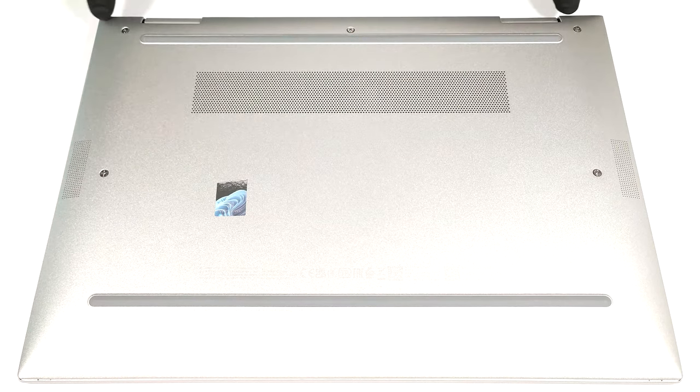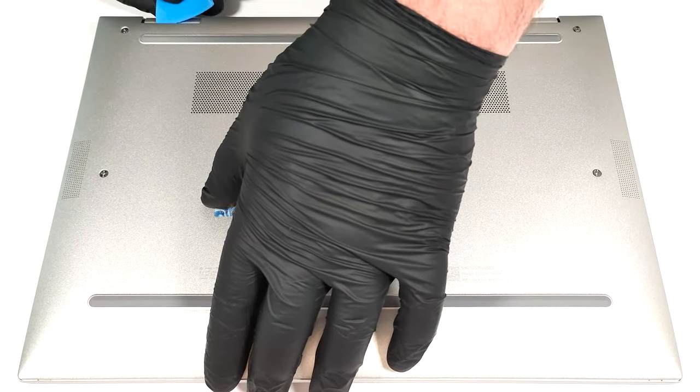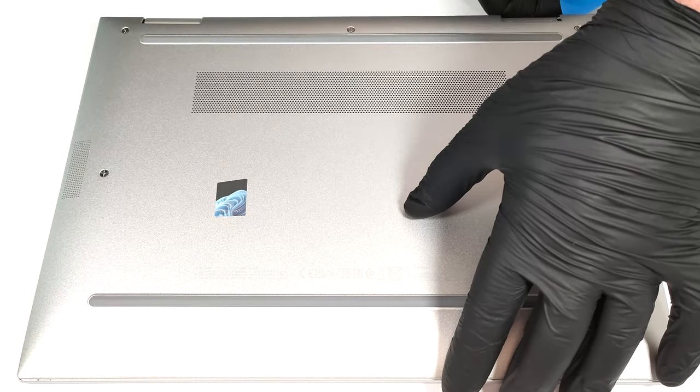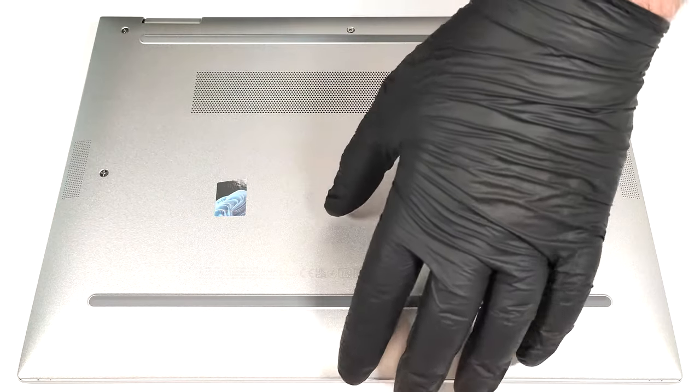After that, pop the bottom plate with a thin plastic tool starting from one of the top two corners. Then fully pry the rear and work your way around the sides and the front.